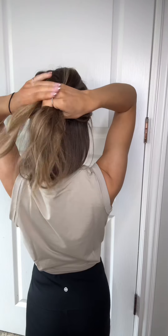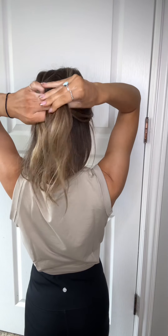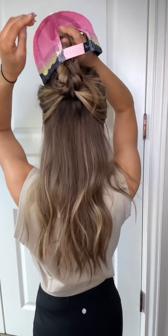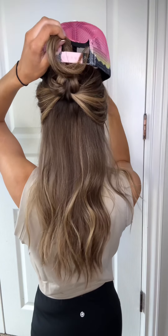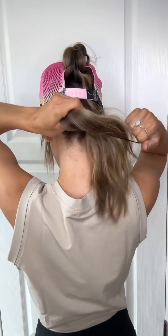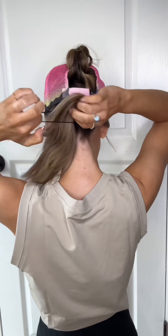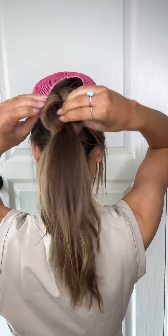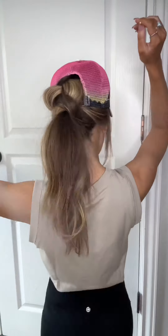This is the cutest hairstyle for the gym or a hike. All you have to do is put half of your hair in a three-strand braid. Then you put the hat on with the braid through the hole in the cap. Put the remainder of the hair in a hair tie and all you do is just pull it through the braid. Pull out the braid a little bit so it looks fatter.